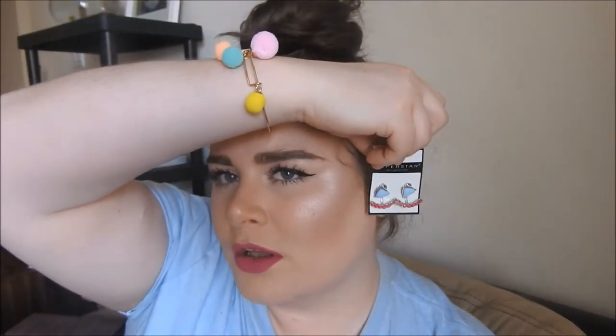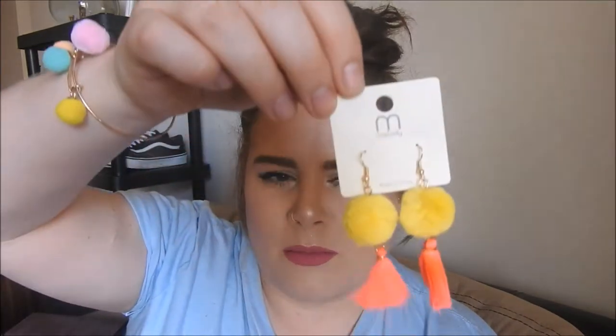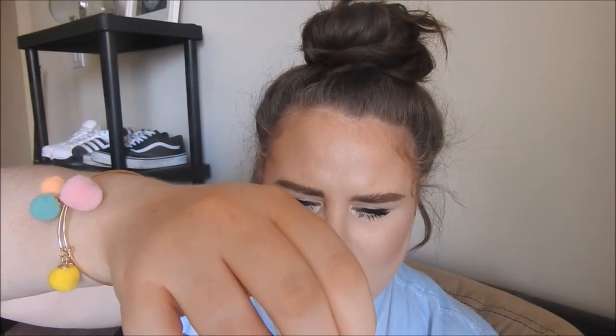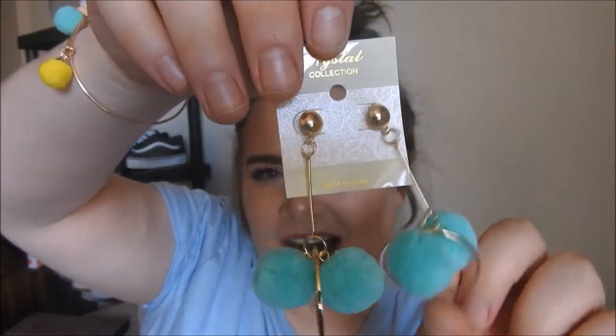The next earrings I got are these — I hope you can see the color because these are beautiful. I think these are the type where one goes in the front and comes from behind. Still a dollar and they look really good and expensive. And another pair I don't remember picking up — there's a pink and yellow version of the blue ones. Really cute. Next up, you guessed it, is another pom-pom accessory — these are little hoops with little green pom-poms. They're so cute and for a dollar, even if you wore them once, they're perfect for the summer. You can buy your seasonal accessories.